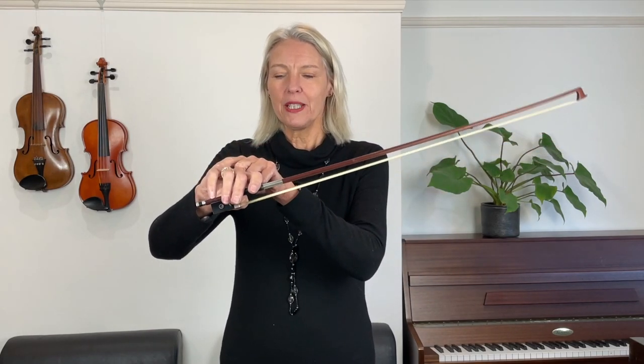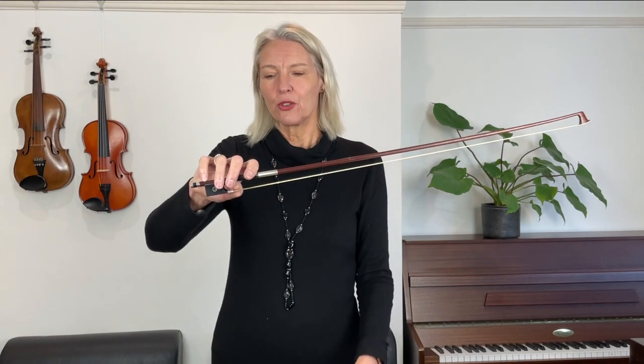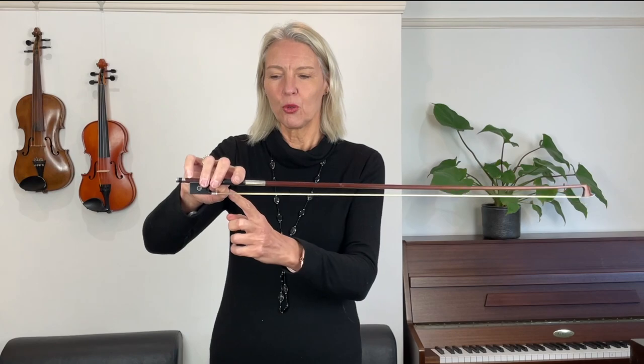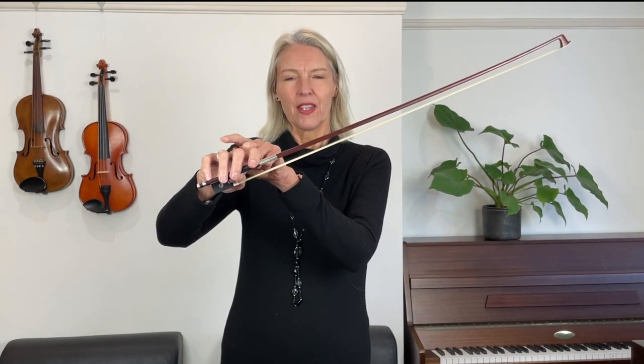Some people think the thumb should go here, but actually it should be there — not here, but there. This circle between your thumb and your middle finger holds the bow and stops it from falling on the floor. The other fingers are used for steering the bow. When I push my pinky down, it presses the point of the bow up. One exercise is to see if you can do some see-sawing on the tip of your thumb — push your index finger down, now push your little finger down.